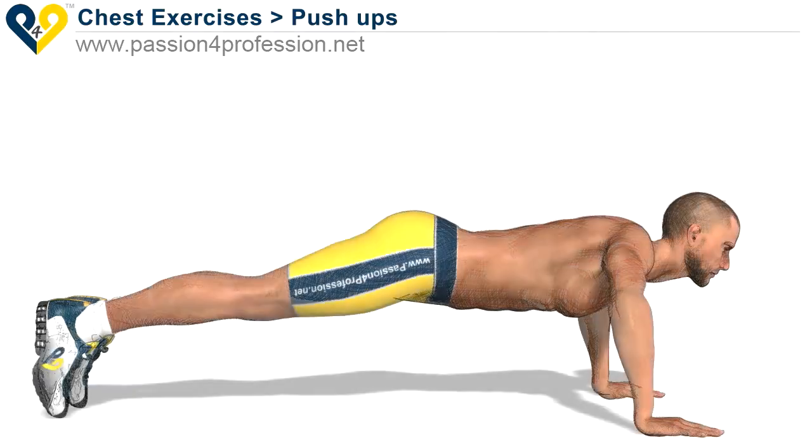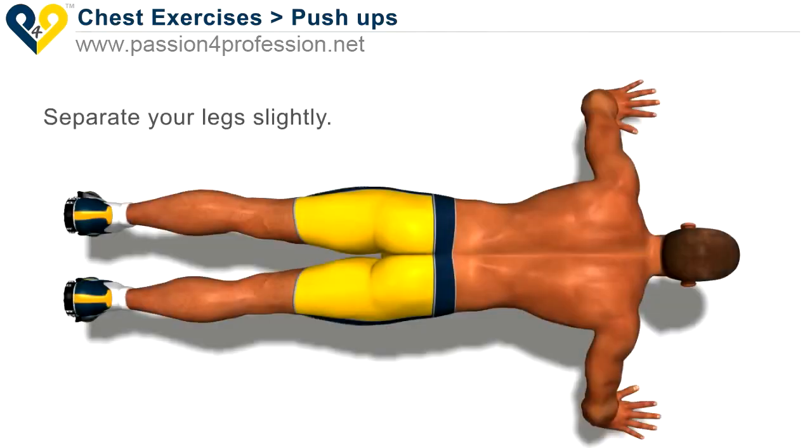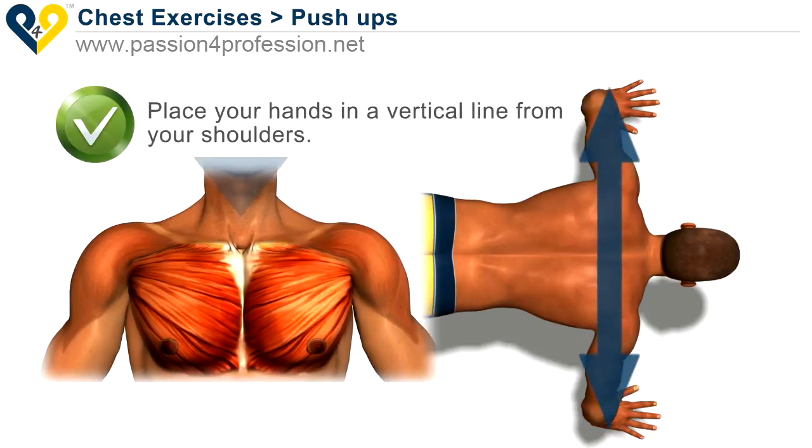Push ups. Hold your torso perfectly straight, separate your legs slightly, and place your hands in a vertical line from your shoulders.